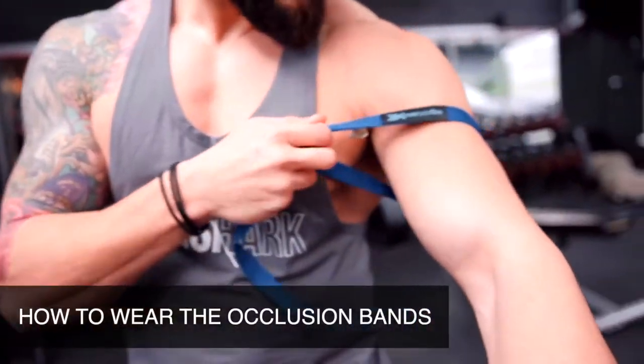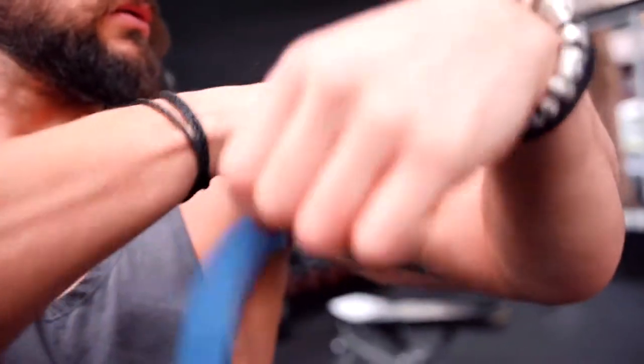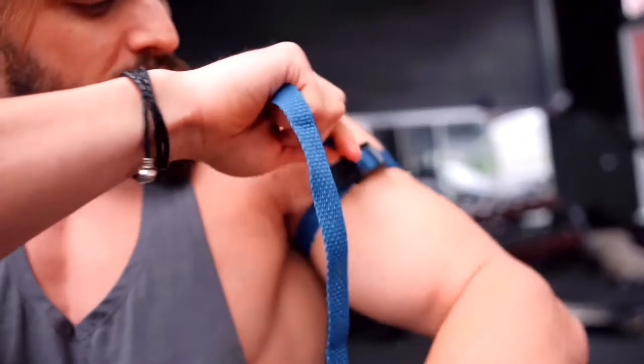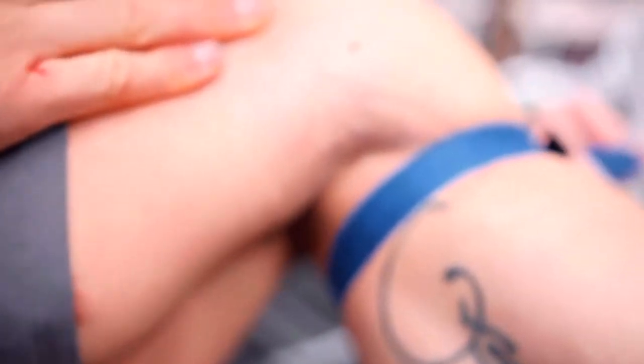Whereabouts are we putting it? As high up as you can — literally right underneath your armpit. You want it to be about an eight out of ten in terms of tightness, quite tight. You'll feel like a fluid shift as well. And stretch marks — everybody has them. There's a whole video on those if you want to go and watch, it's called stretch mark removal.